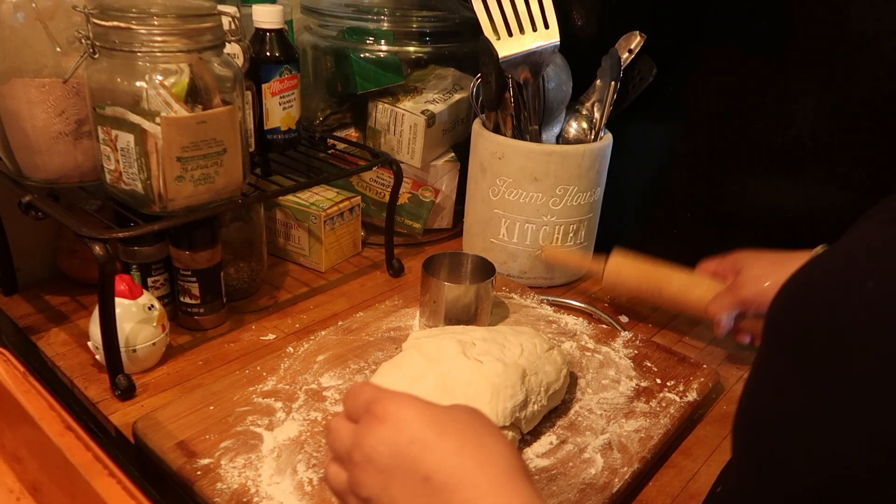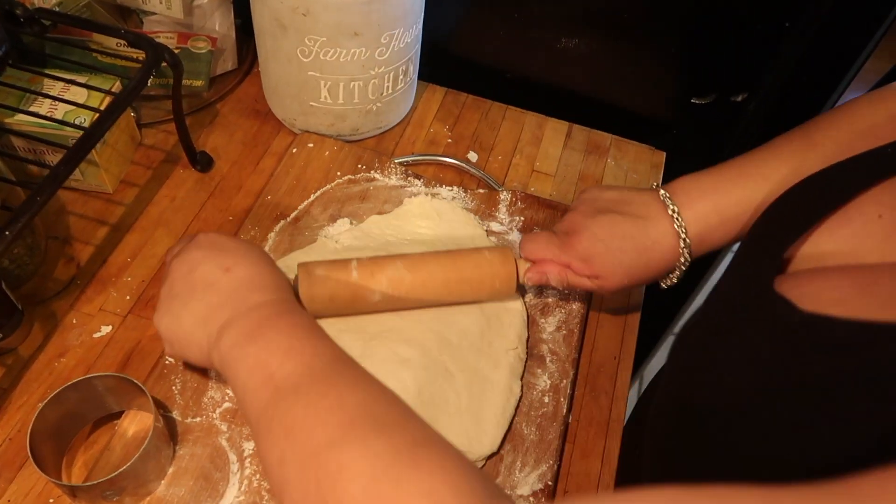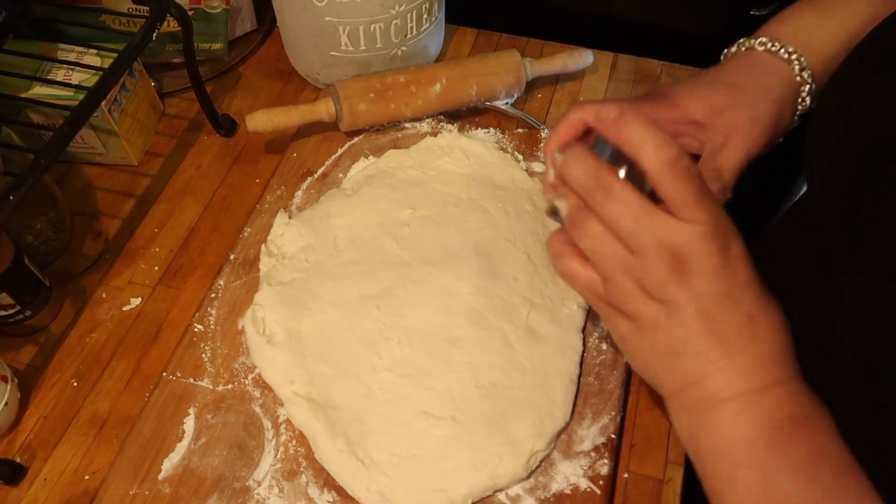Now we're going to butter our pan and roll out our dough. Leave it a little thick. I have a little biscuit cutter, but if you don't have one, go ahead and use a cup, a glass, whatever you have.